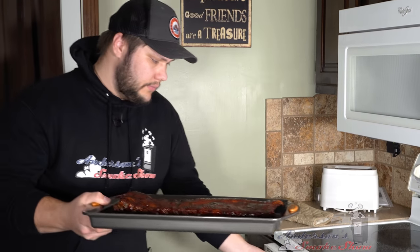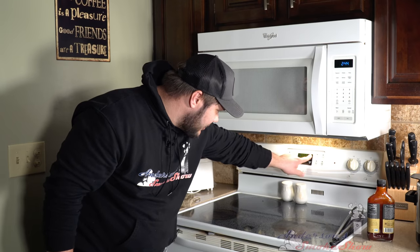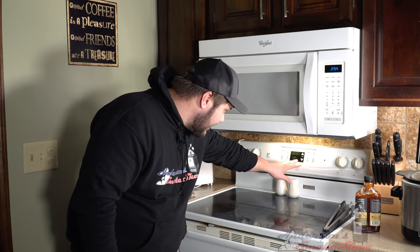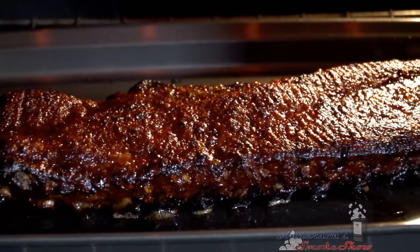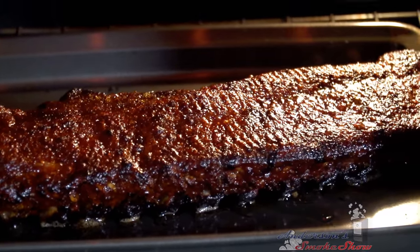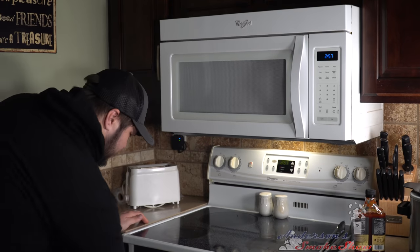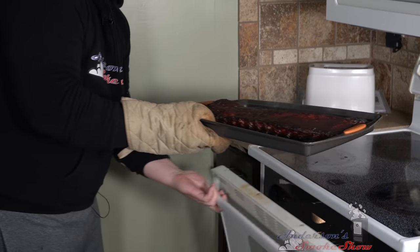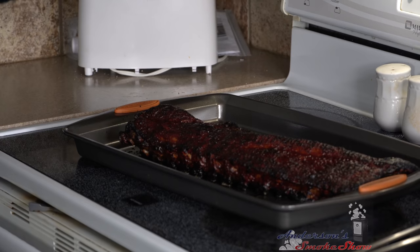Don't forget to set your timer for 10 minutes. After the 10-minute timer goes off, we're still not done yet. Now it's time to set the broiler — we want it on high, on the top broiler, for three minutes. That's just going to caramelize that sauce, crisp it up a little bit, and they are going to be perfect. The ribs are done — time to get them out of the oven. We even got a little char on there. Those look good. We're going to let these rest — they are hot as hell.